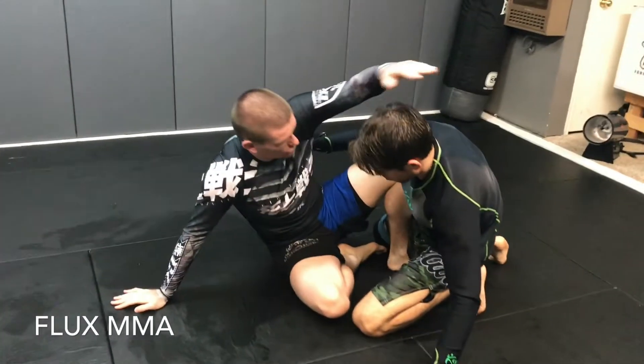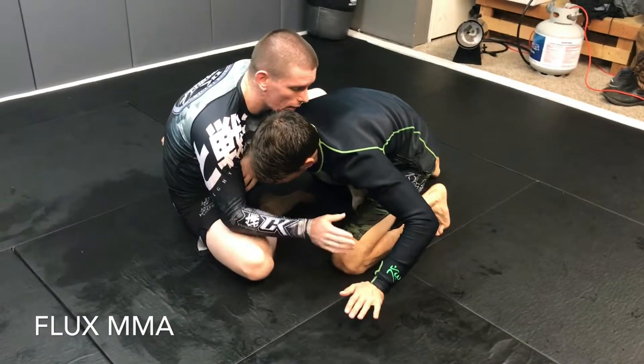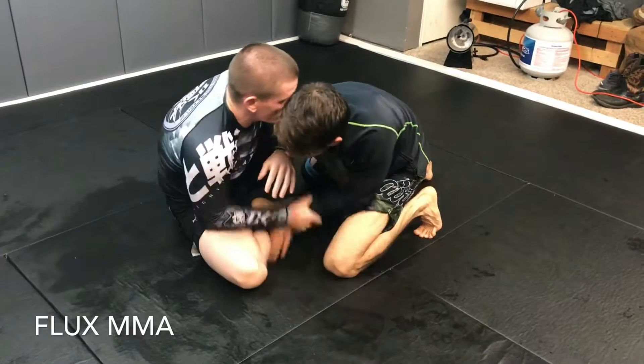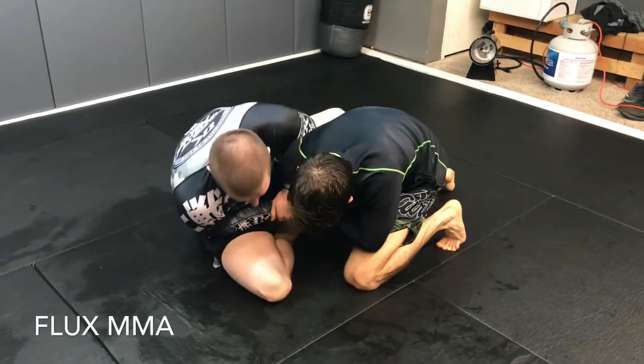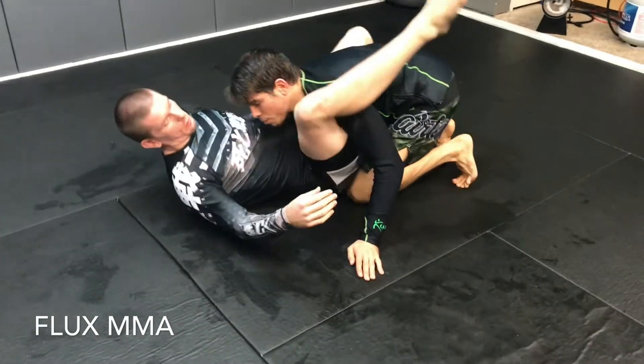He shoots the underhook to wrestle me. I post, squid away, looking for his wrist again - if he's not there, throw him to the floor, he'll post for you. I gather and go to a hook sweep, but right when I go he posts his hand. So I post mine, shoot back, and just jump your triangle.